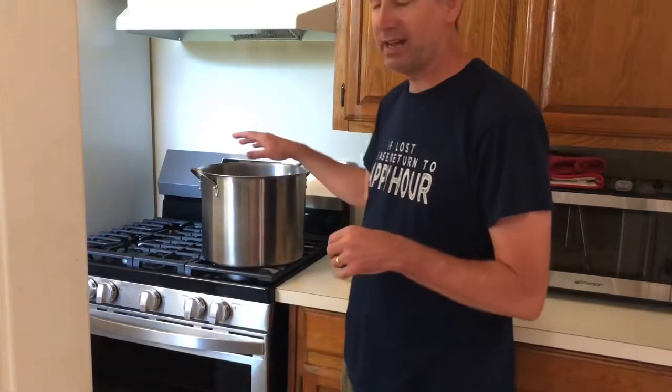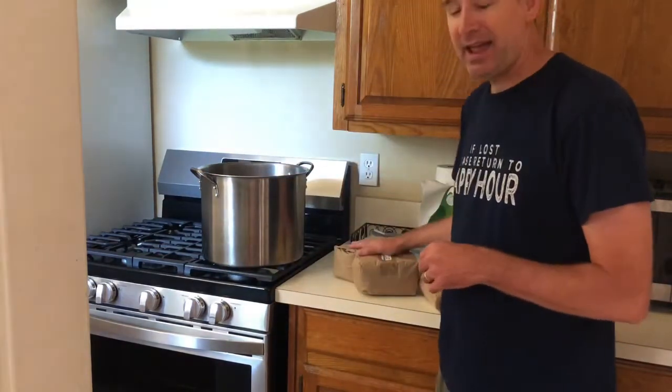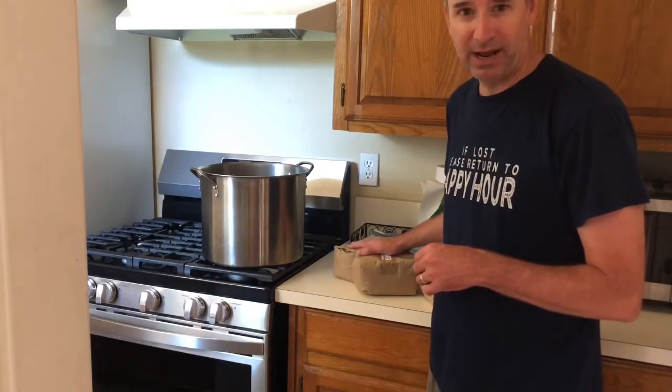Today we're going to be brewing up some high-proof alcohol called a liqueur. I'm going to be brewing up three one-gallon batches and brew them all together. What I've got is one and a half gallons of water and I'm going to add to that eight and a quarter pounds of sugar.